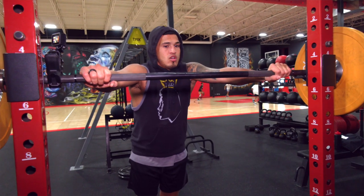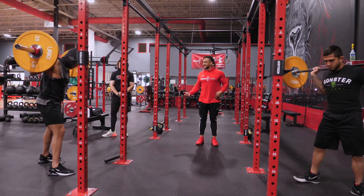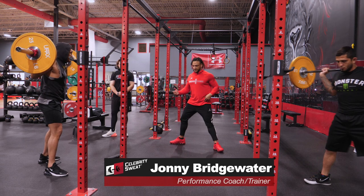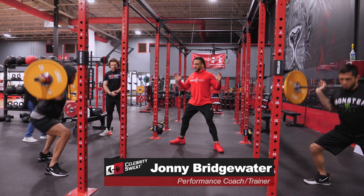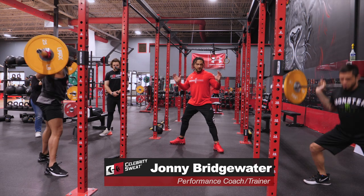All right, ready? Six and six. Remember, let the knee follow the toe — open up, down, up. Six and six. Squeeze. Push through your heels, too. Stay balanced.